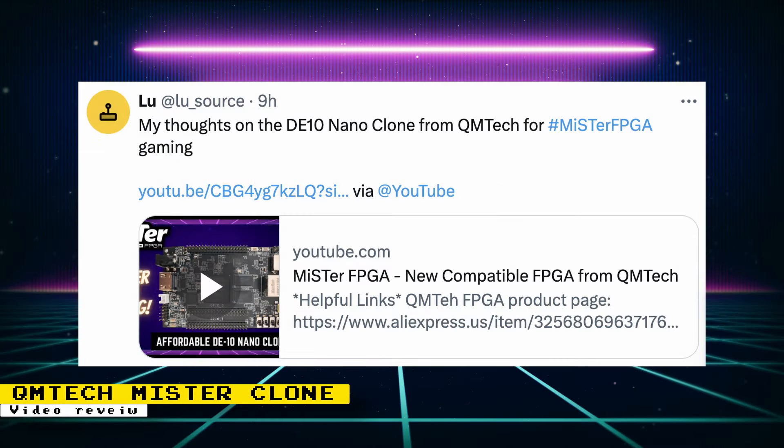Over the weekend, I posted a review of the DE10 Nano clone from QM Tech. I go over things like compatibility, build quality, features, and more. If you have any interest in getting a cheaper DE10 Nano alternative, check out my video to see if this board is for you — you can see what's good and what's bad about it.